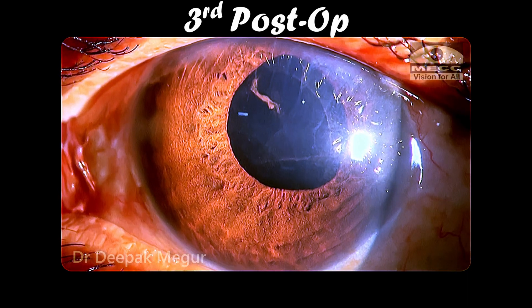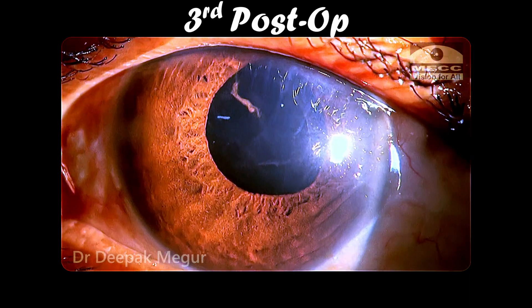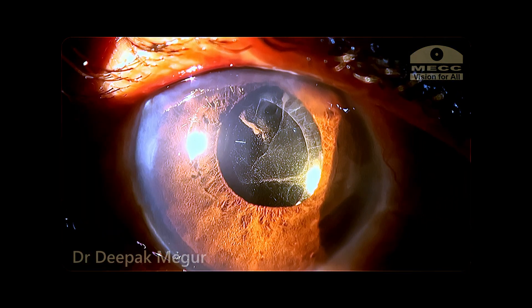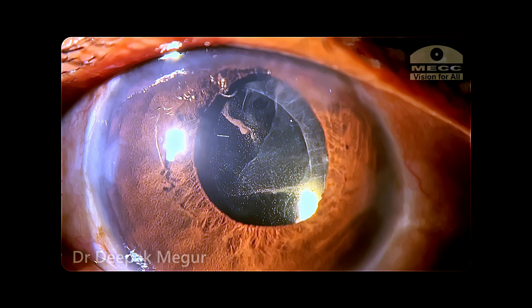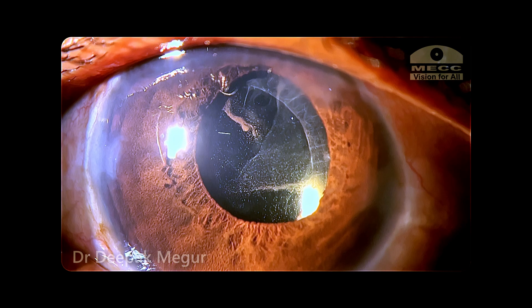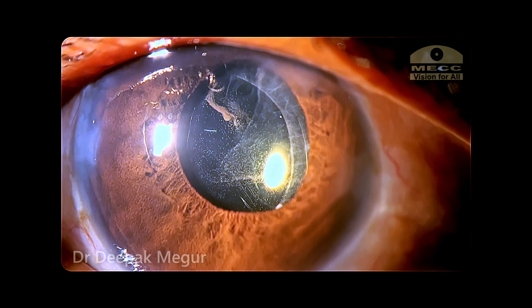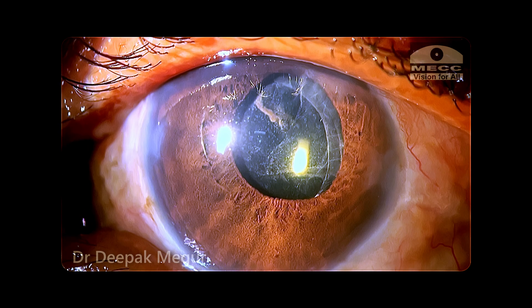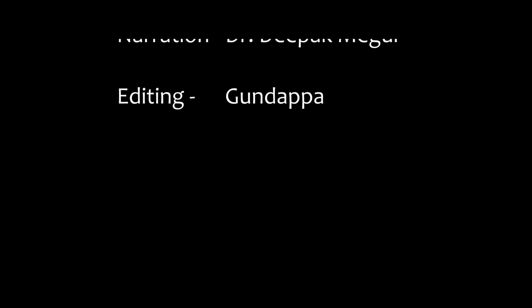These are the post-op pictures on the third post-operative day. Although the cornea is clear, the anterior chamber shows some degree of inflammation, which is expected in cases of lens-induced glaucoma where there is a lot of pre-operative inflammation and it takes some time to settle down. The patient has a vision of 6/12 and I'm certain it's going to improve over time. Thank you for watching and hope you found this helpful.